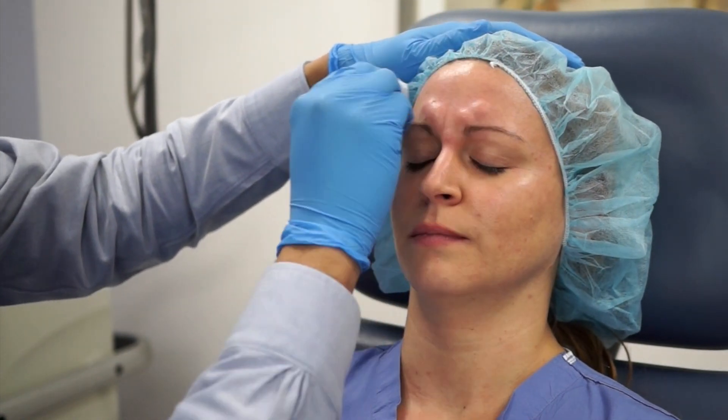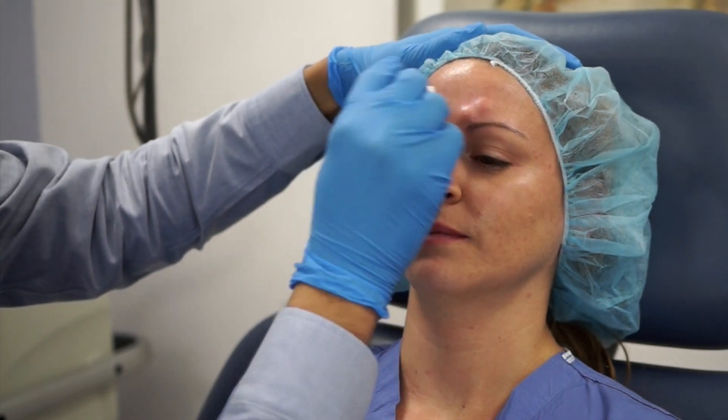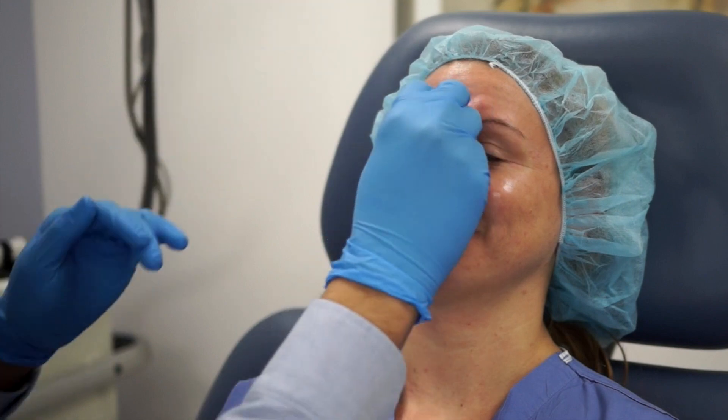As you can see, you see these little skin wheals — that's just the Botox underneath the skin. Not much bleeding, which is usually the norm.